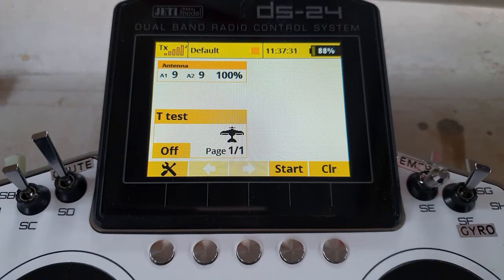Hello again, my fellow Jetty users. Welcome back to my workshop for another of Harry's Jetty Clinic videos. In this one I'm responding to a request for an extra-extra safe throttle cut.